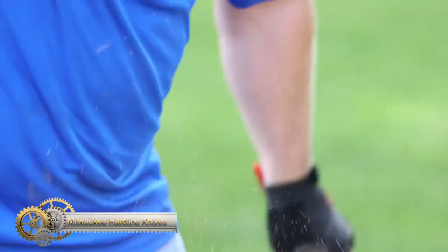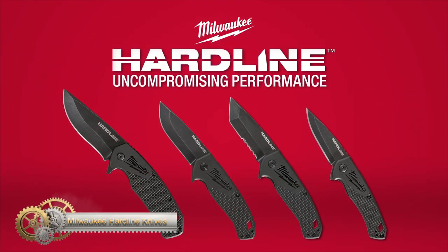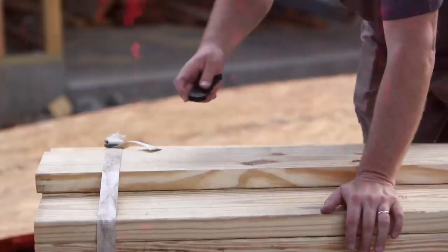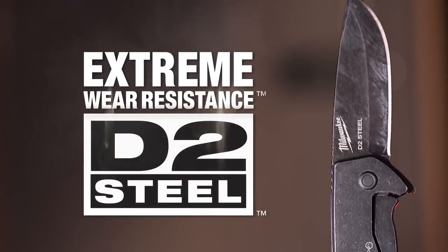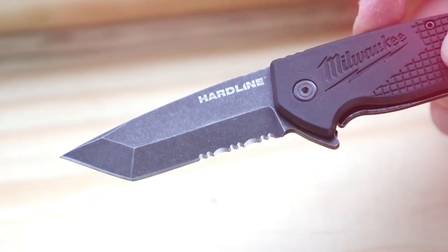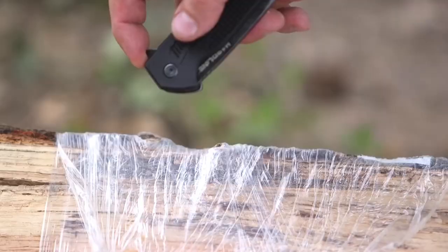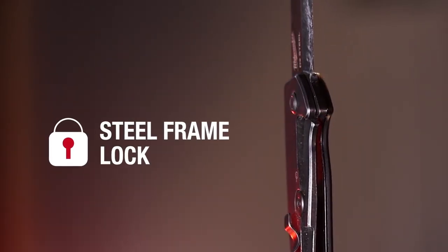Milwaukee Hardline Knives are designed for superior performance, featuring a premium D2 steel blade that provides high corrosion resistance, high strength, and wear resistance. The smooth serrated 75mm blade and piercing tip make it ideal for tearing through materials and controlled piercing. The flip opening with a bearing system allows for easy one-handed opening, while the steel frame lock secures the blade in the open position. The glass-filled nylon handle with stainless steel provides a comfortable and secure grip.